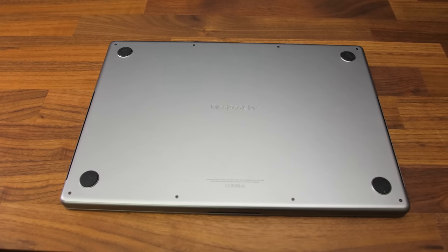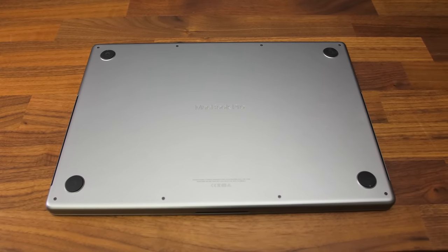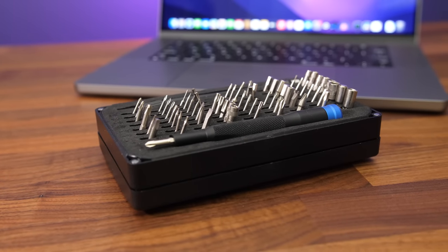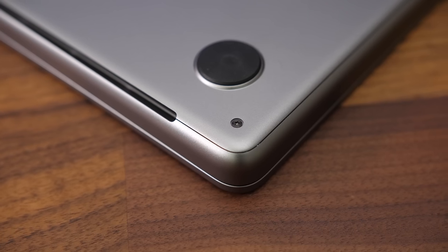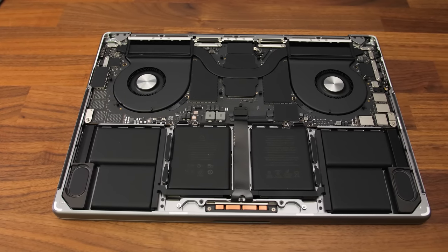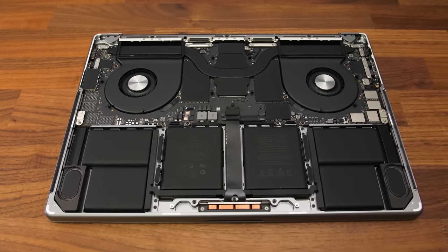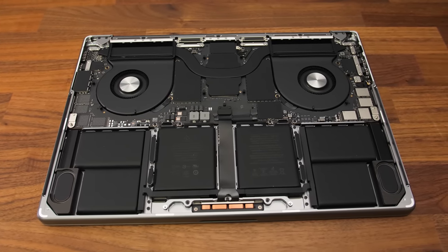Getting inside requires removing 8 P5 screws. In 200-plus laptops, Apple is the only company I've seen use these pentalobe screws, but the iFixit kit I use — link in the description — had the right bit. The 4 screws at the back are longer than the front, so keep track when reassembling. Nothing in here is easily user-upgradable despite how nice it looks, so you'll need to buy with future usage in mind as you can't just add more RAM later. This also means things are much harder to repair.